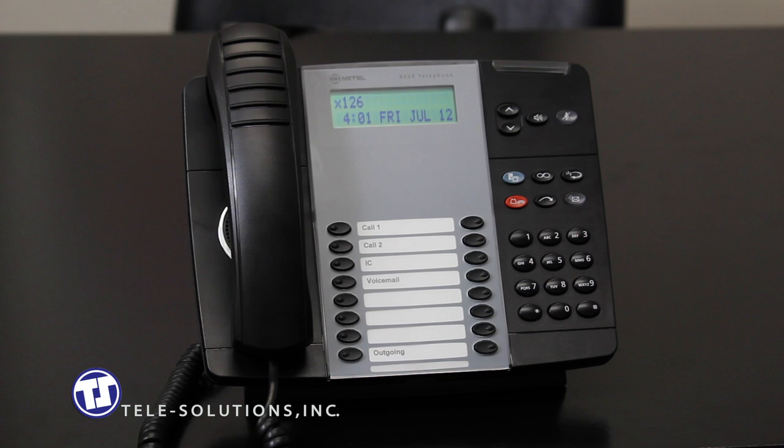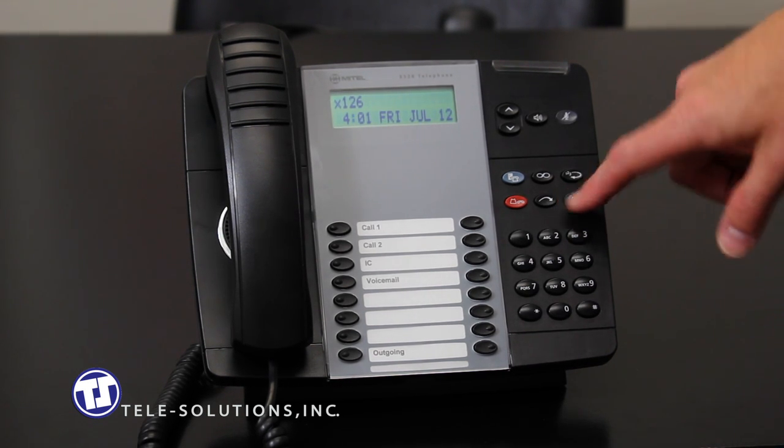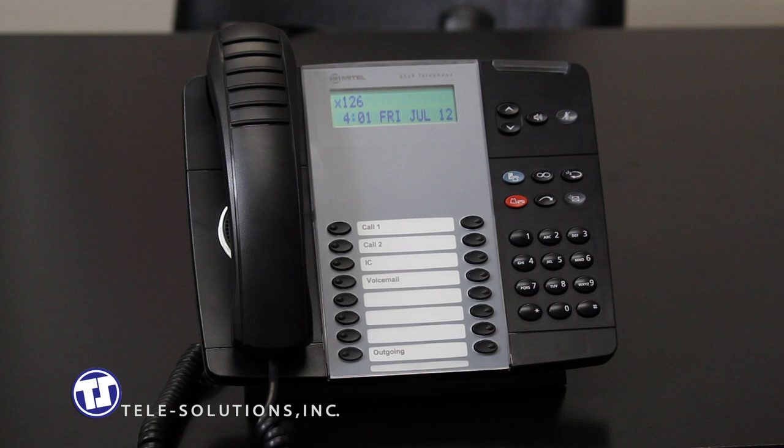To transfer your call to another station, you can use the transfer key located here. While on the line with your caller, press the transfer key. Your call will be immediately placed on transfer hold and you will receive internal dial tone in your ear. You can then dial the extension number of the party you would like to transfer the call to. If you immediately hang up, the call will be transferred to the new extension and ring as any incoming call would.